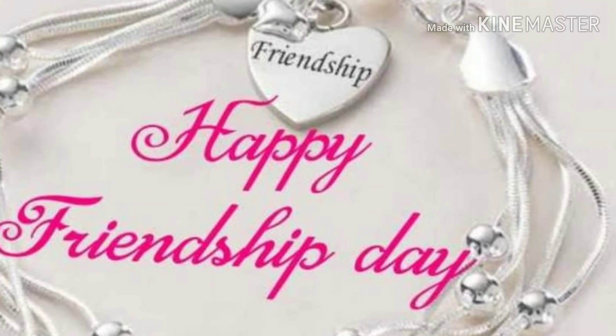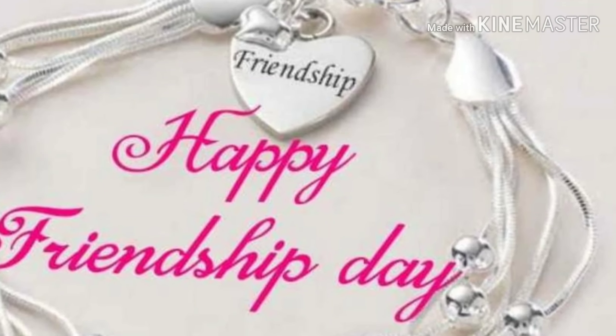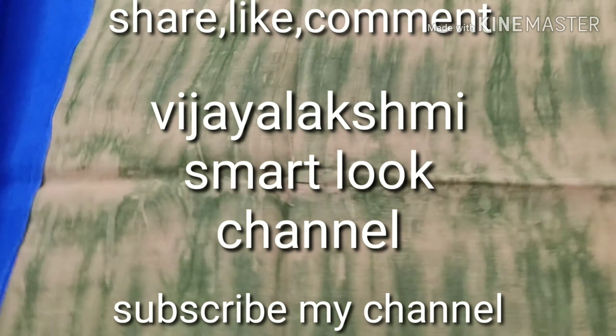I am also interested in YouTube. I am also interested in friends. Happy Friendship Day.